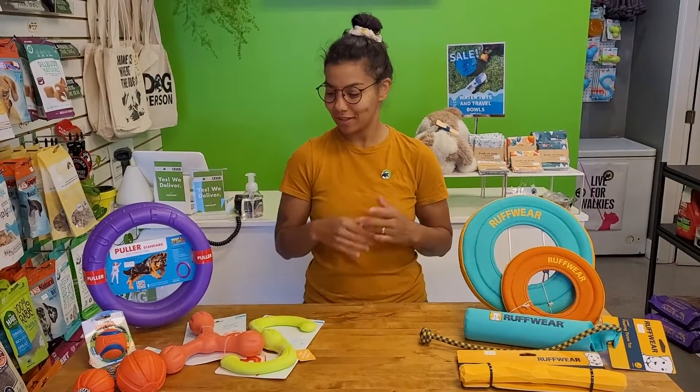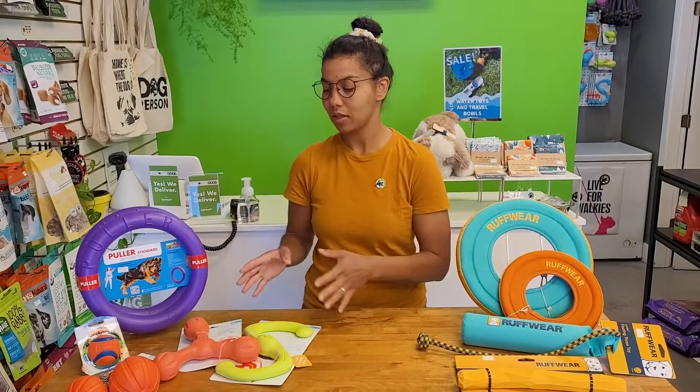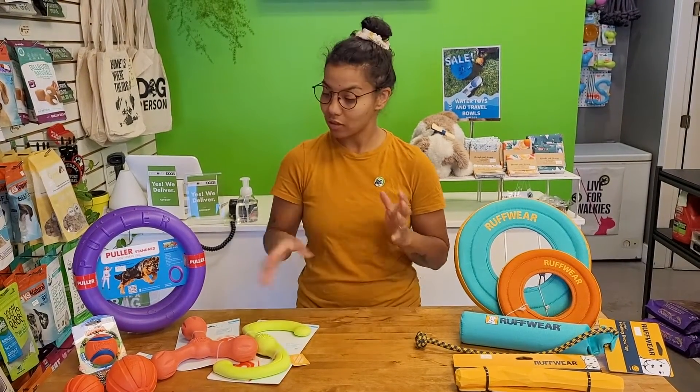Hello, welcome back to June. Today we're going to be talking about floating toys because it's getting hot out there and these are a great thing to add to these months where we like to hit the beach. Some of the toys we'll be talking about today are kind of built for use on land but also float, and some of them are floating-specific toys made for our retrievers and our big water dogs. I'll just talk through some of the toys we have here and give you some of their perks.